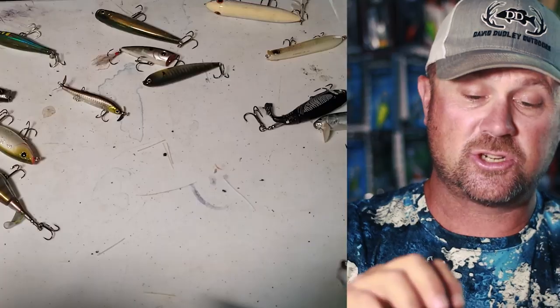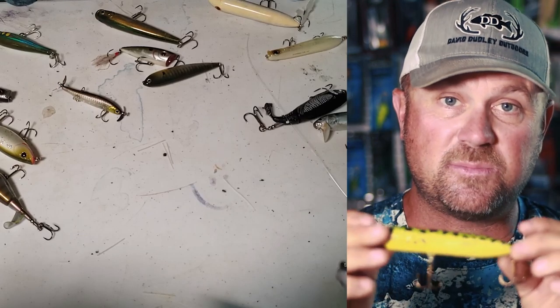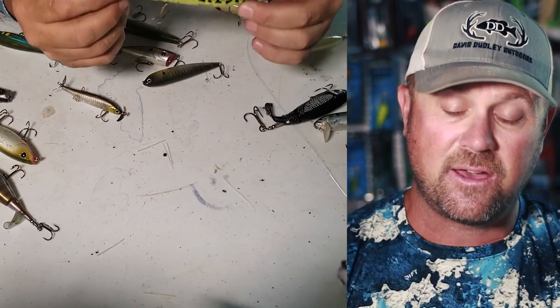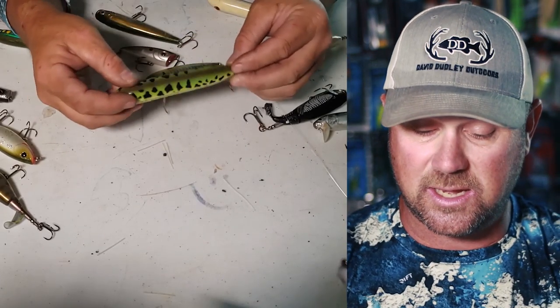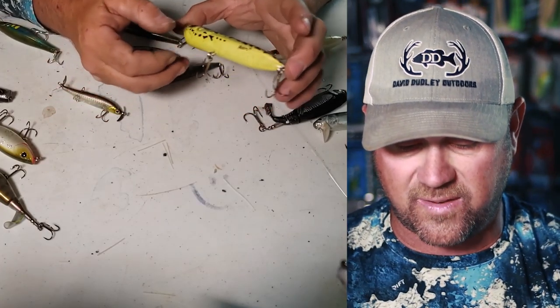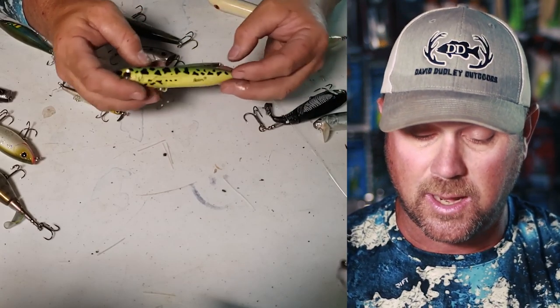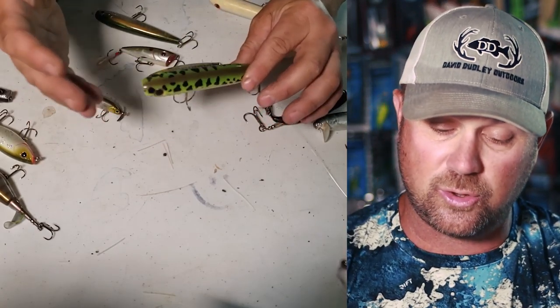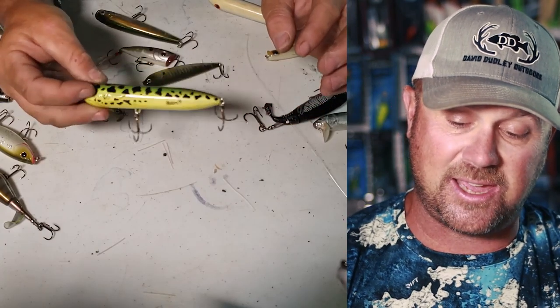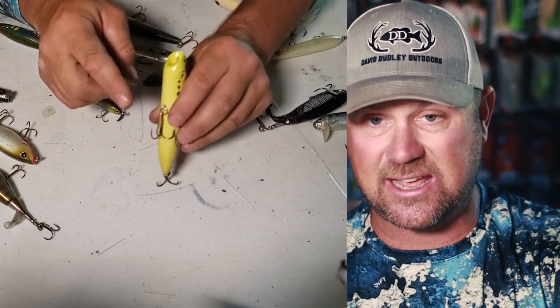So what is the advantage of a three-hook system versus a two-hook system? Here's a two-hook system. This bait is definitely fairly large in appearance — probably five to five and a half inches long. It's got a two-hook system, and the problem with a two-hook system on a five-inch-plus bait is that you have a lot of dead zone.